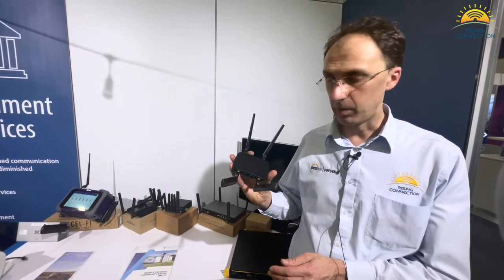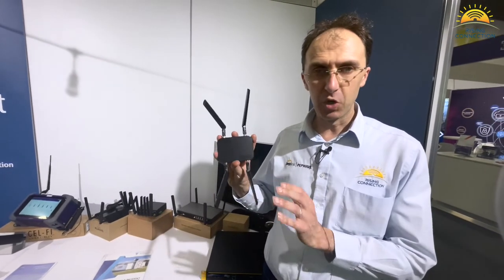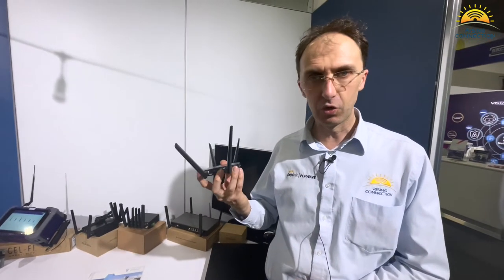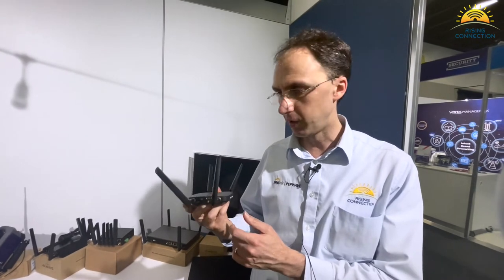Another great product from PepLink is the PepWave MaxAdaptor 5G. This is probably one of the most powerful USB dongle 5G modems I have seen out there. It connects via USB-C into your computer, and it has a little screw fitting so you can actually screw the cable on for security.